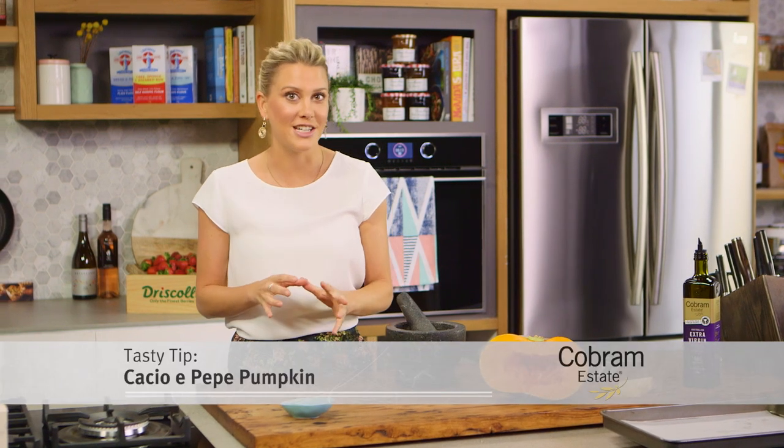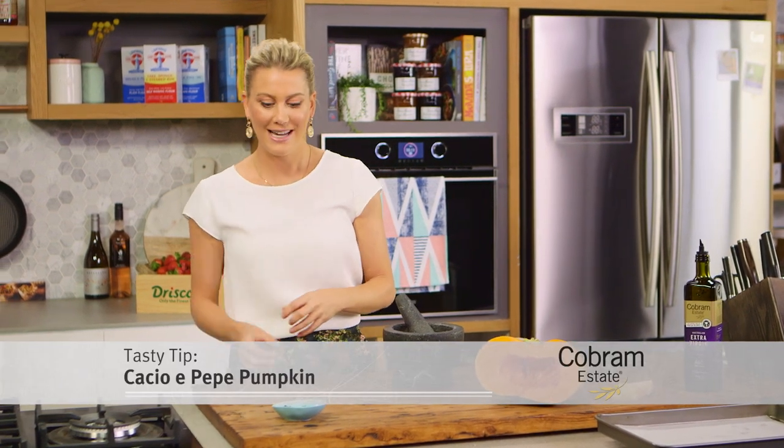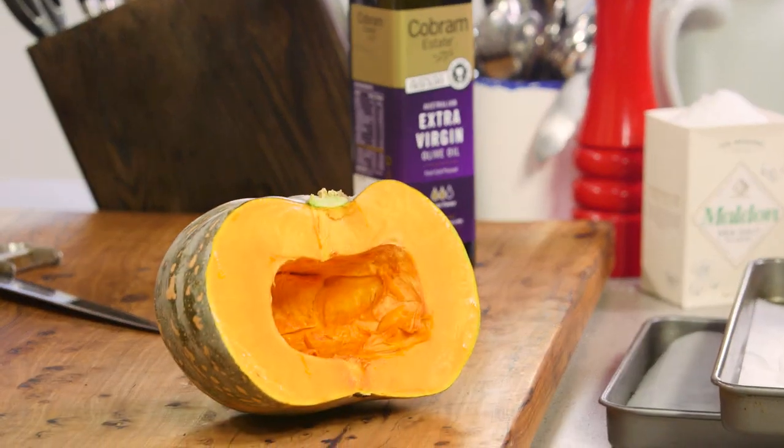Cacio e Pepe is a very classic Roman pasta dish. It consists of pasta, peppercorns and parmesan. I've taken that concept and instead of serving it with pasta, what I'm going to do is jazz up the good old pumpkin.